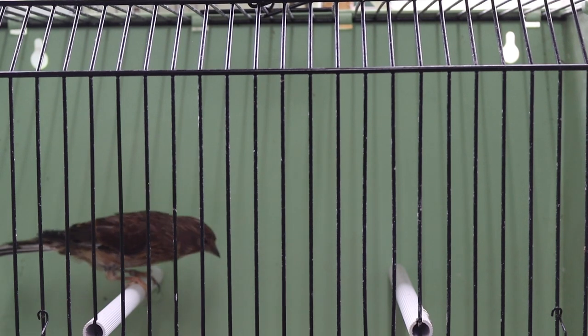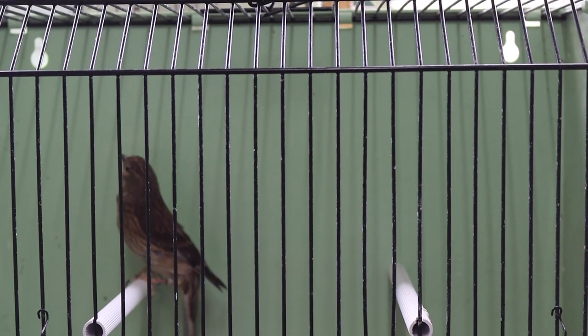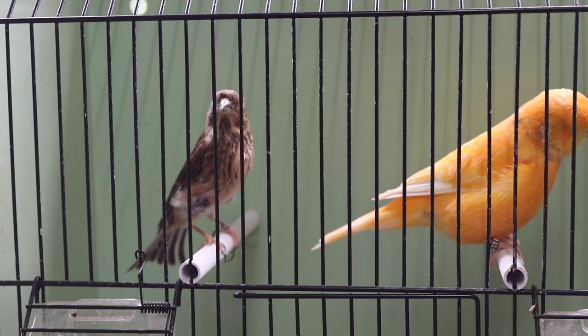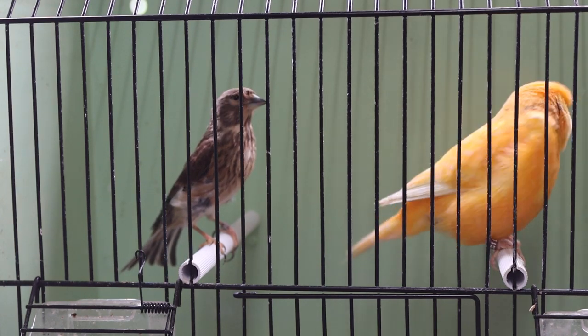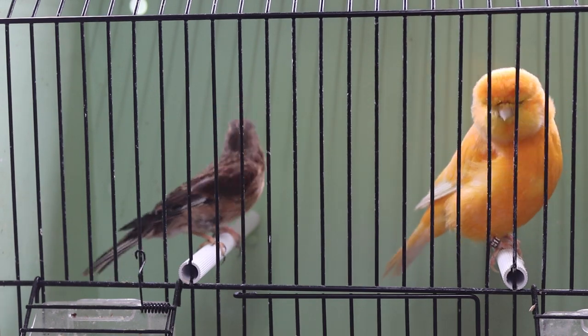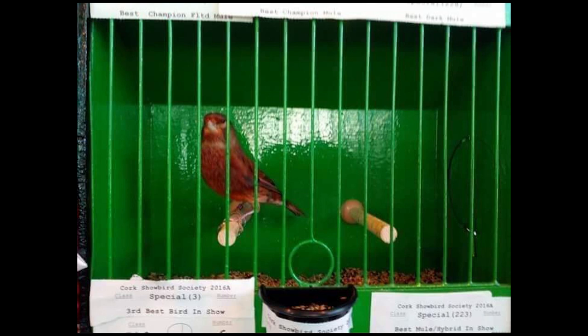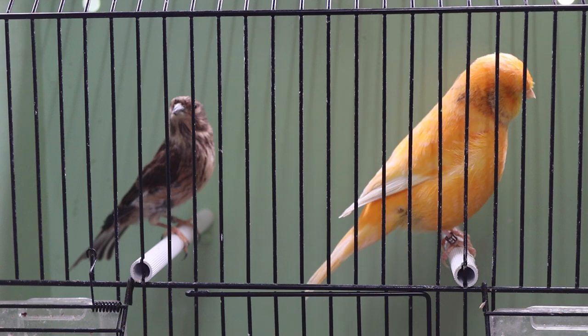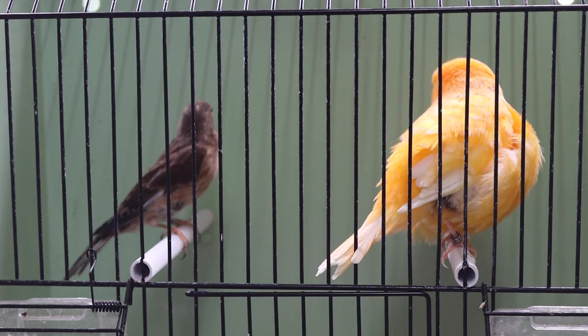I've had this linnet cock for a couple of years — he's a nice bird. What you often find in captivity is the linnet doesn't take on its natural colour. One of the things that really impressed me, and one of the reasons I wanted to try this pairing, was a linnet mule that Mac Finch Paul Gilchrist bred a few years back. We saw it on season three of the show — a lovely, lovely bird that did really well on the show bench.